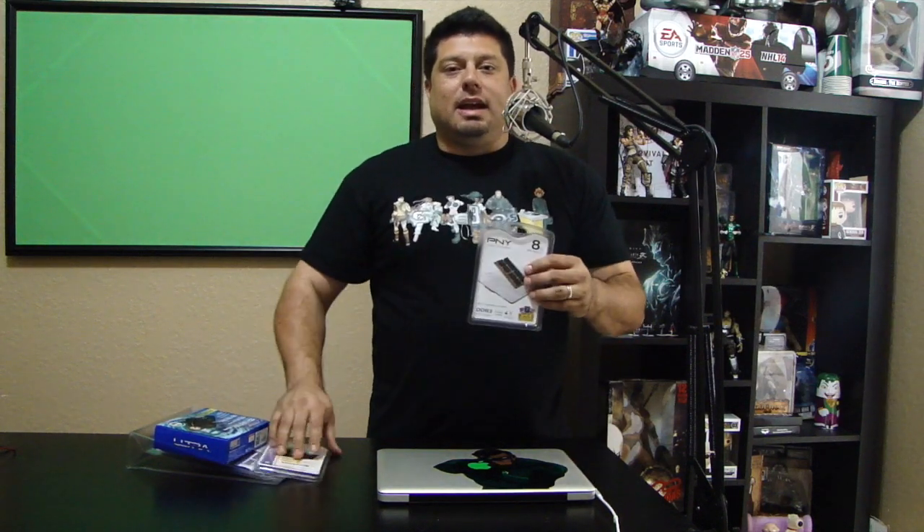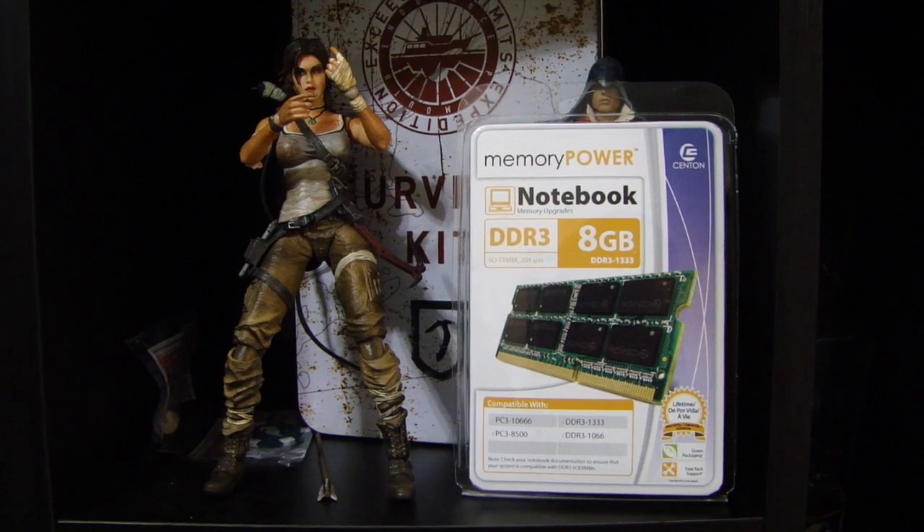Mine is kind of starting to get sluggish and out of date. When you're into technology, you always want to be ahead of the curve and always want the new gadgets and new stuff. Right now my Mac is running with eight gigs of RAM, so I'm actually going to put two sticks of eight gigs to boost it up to 16 gigs of RAM.